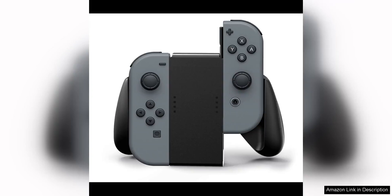The Power Joy-Con Comfort Grips for Nintendo Switch in black are a must-have accessory for any Nintendo Switch owner looking to enhance their gaming experience. These grips not only provide a more comfortable and ergonomic design for extended gaming sessions, but they also offer added protection for your Joy-Cons.